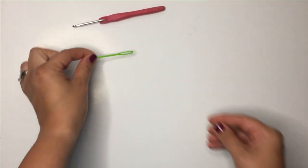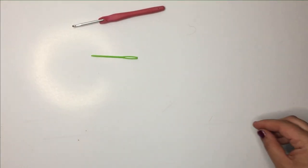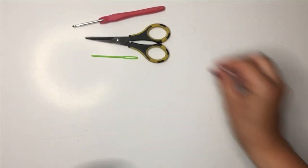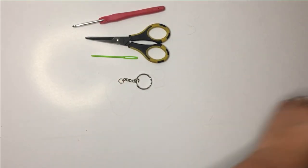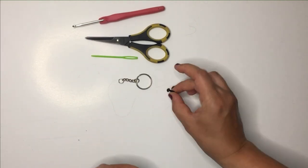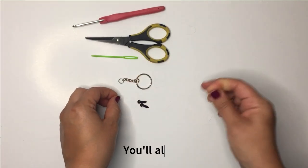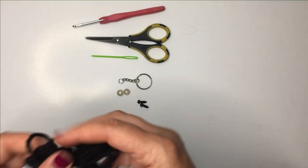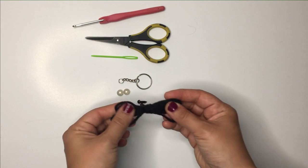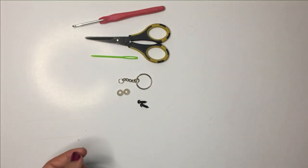We need a 3.5mm hook, a needle, some scissors, a keychain, and two 6mm eyes.